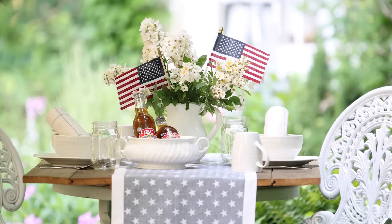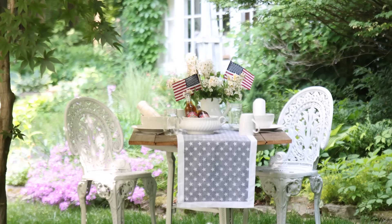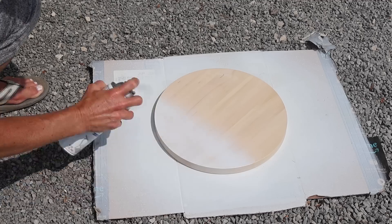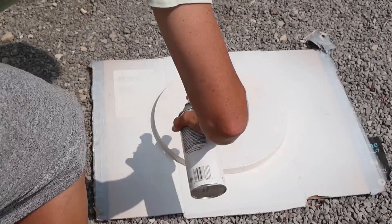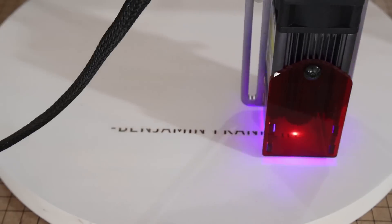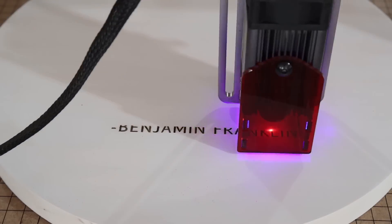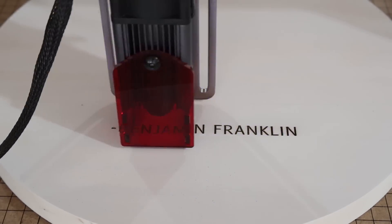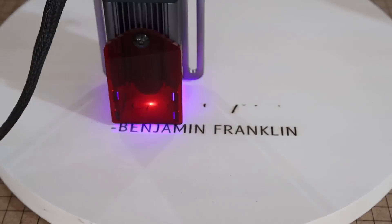Moving back to the mantle, I knew I wanted some sort of a sign — a quote — in the display. Maybe something by one of our founding fathers, I thought, which would be really fitting for July 4th or even year round. Here I'm spray painting a wooden round and I plan to use our laser burner to put my design that I designed with Canva on it. These will be available on the Etsy shop in case you're looking for something like this. I love history and I'm always fascinated by some of these quotes that our founding fathers said.